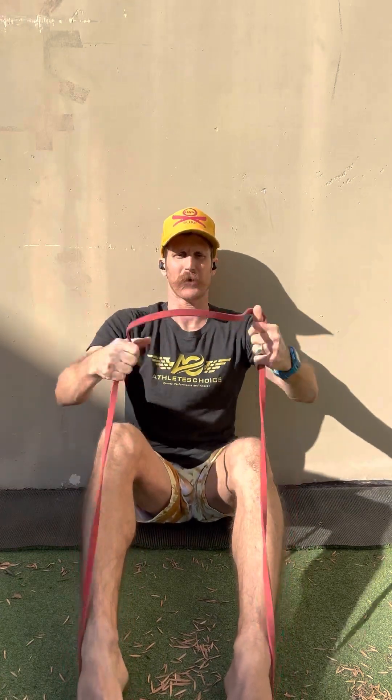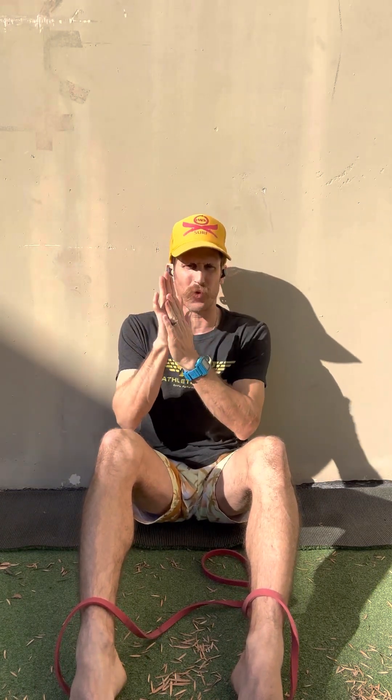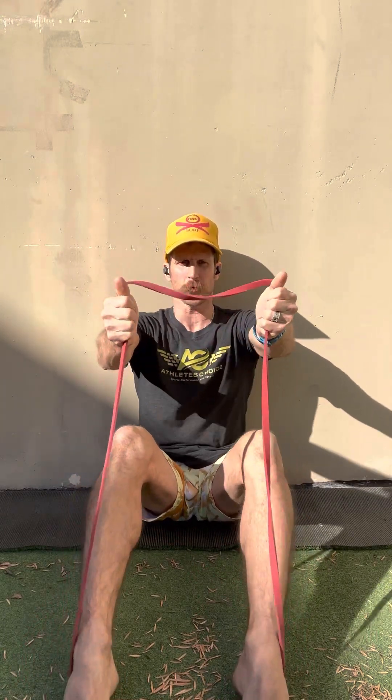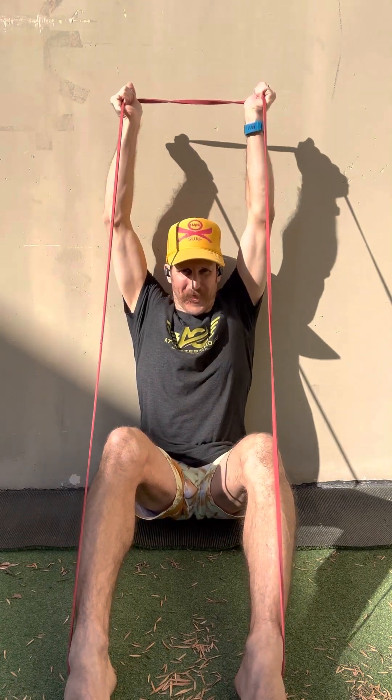I'm going to start with thumbs up. Step one: get yourself right up against that wall, feeling your head, middle of your back, lower back, and tailbone as close to the wall as you can get. Let your ribcage come down, which will tuck the pelvis forward, getting a little ab engagement on the bottom — lower abs. Thumbs are up for the first round. Breath in, brace, and reach those things as far back as you can.